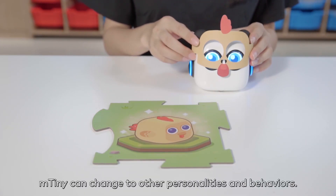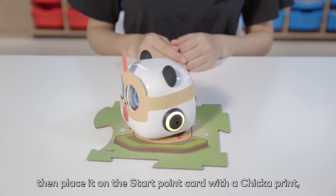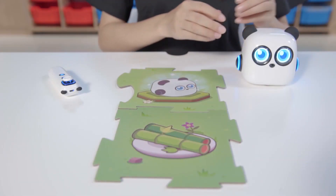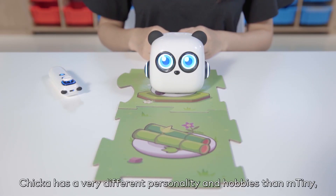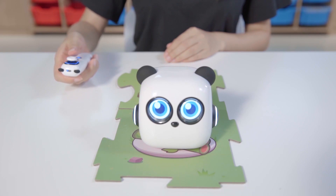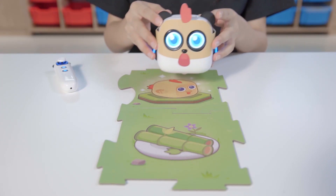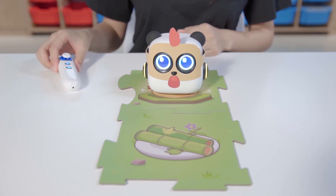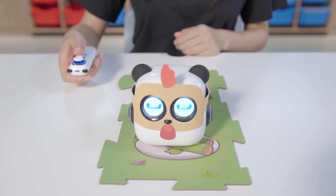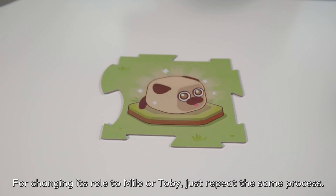M-Tiny can change to other personalities and behaviors. Put the Chica mask on M-Tiny, then place it on the start point card with the Chica print and M-Tiny will shift its character to Chica. Chica has a very different personality and hobbies than M-Tiny, offering a more playful game experience. For changing its role to Milo or Toby, just repeat the same process.